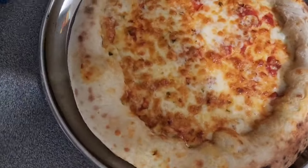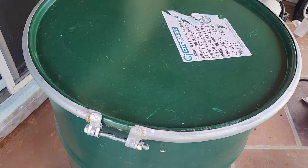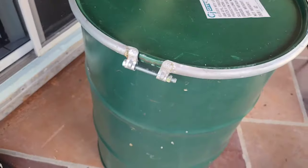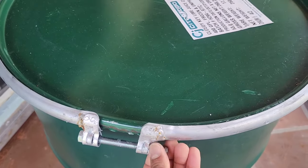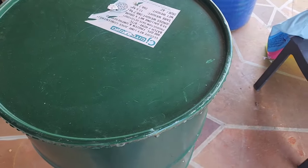Now we're going to build it. This is the drum I bought from OfferUp for $25, delivered locally. The guy said for five dollars he could deliver so I said okay. I also have a couple of videos where I made my tandoor — you can watch that on my channel.